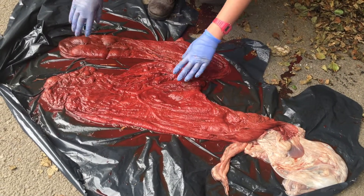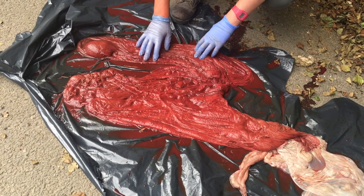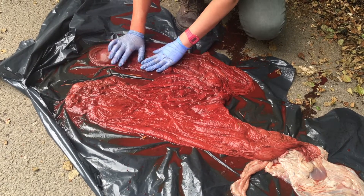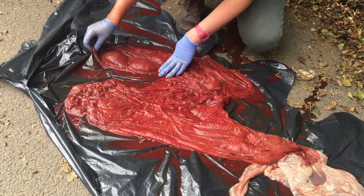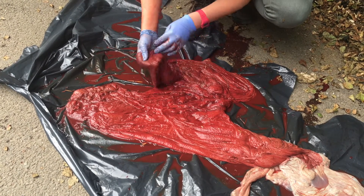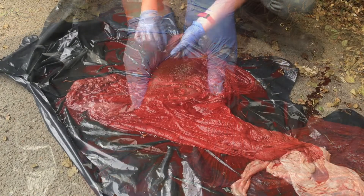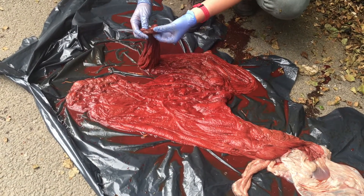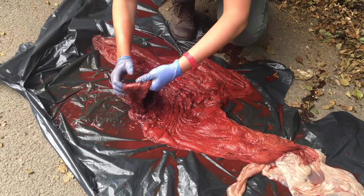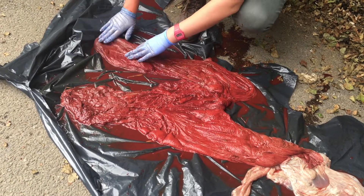Now we'll move on to look at the horns. As you can see, this horn is much smaller than this horn, because the foal was in this horn and there were only membranes in the smaller one. When checking to see if the placenta is fully there, the most common part to be left inside the mare is the tip of the non-pregnant horn — this one. We want to check that all of the horn is there. On the very tip, there is a tiny little area where there are no villi, and that's where the fallopian tube enters the uterus — so that's normal. That's a good way to tell whether the very tip of the horn is present.